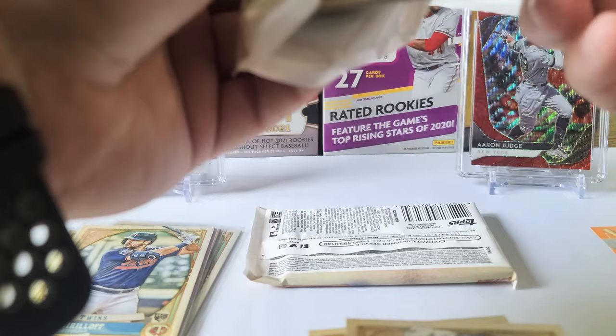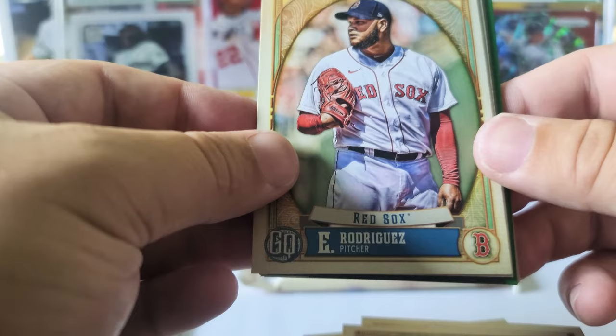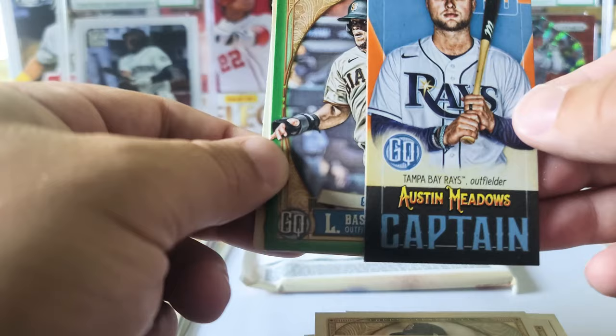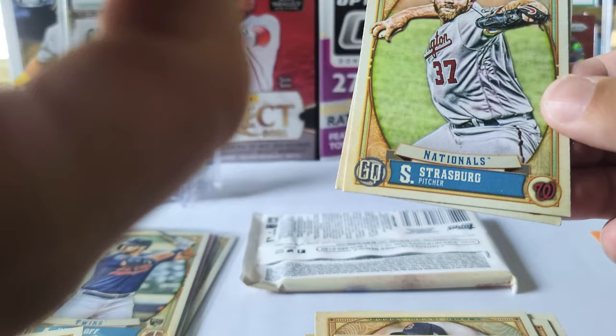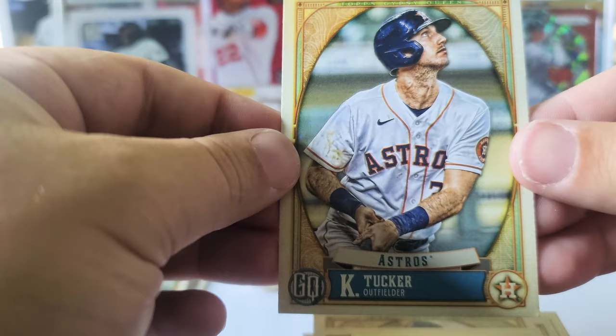No bazooka in this pack. José Berríos — Blue Jay now I think. Eduardo Rodriguez — apologies — and we got Shane Baz, another captain GQ card. Austin Meadows, Luis Alexander Basabe rookie card green, Steven Strasburg, and Kyle Tucker.